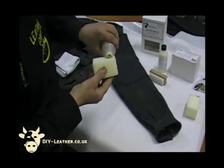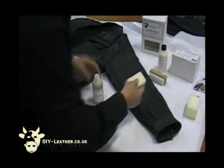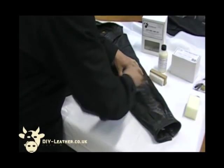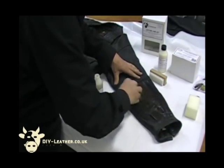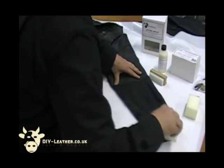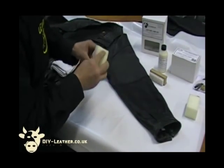We're going to clean in a circular motion with this. It will also help soften the leather and put nutritive agents and oils back into the leather to make it nice, soft and supple again. We're just going to clean that all over — you can see the dirt coming off there.